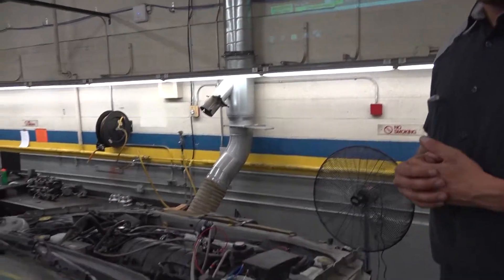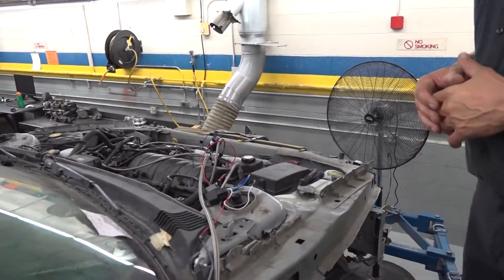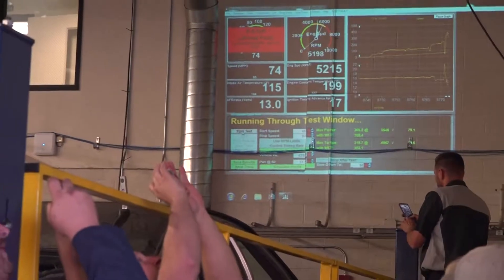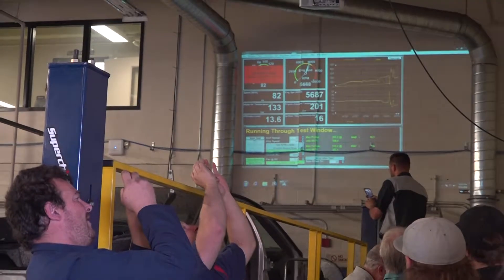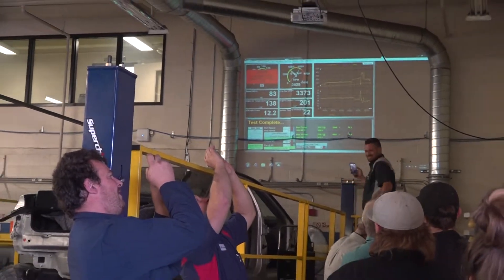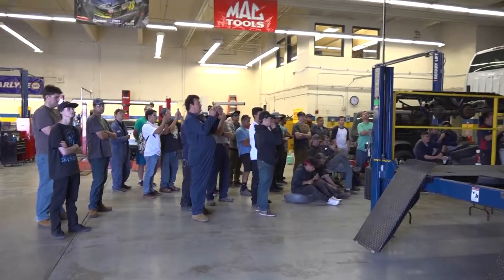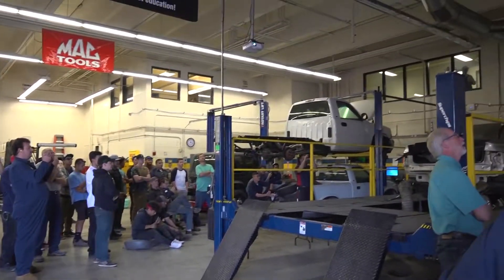We did that a couple of times just to be consistent — we're pretty consistent at 311. Then we went to a 200-shot and gained another 30 to 40 horsepower. Now we're going up to a 300-shot to see what it does.